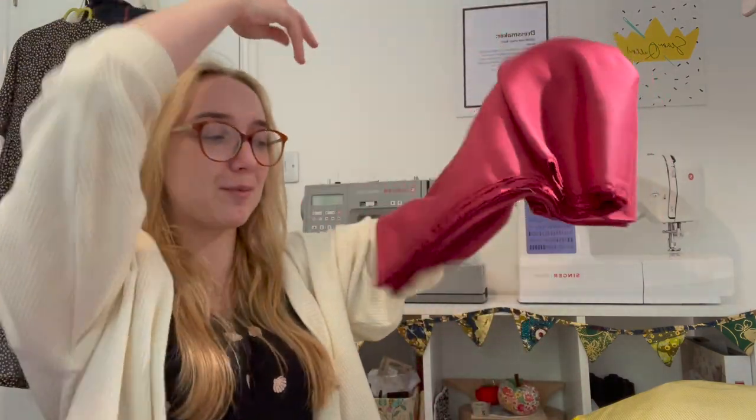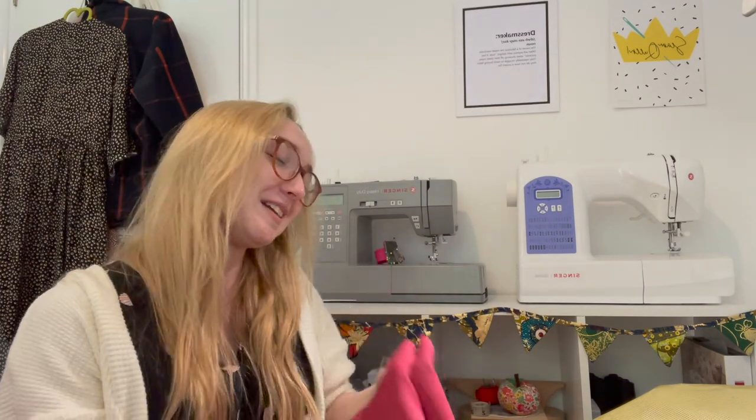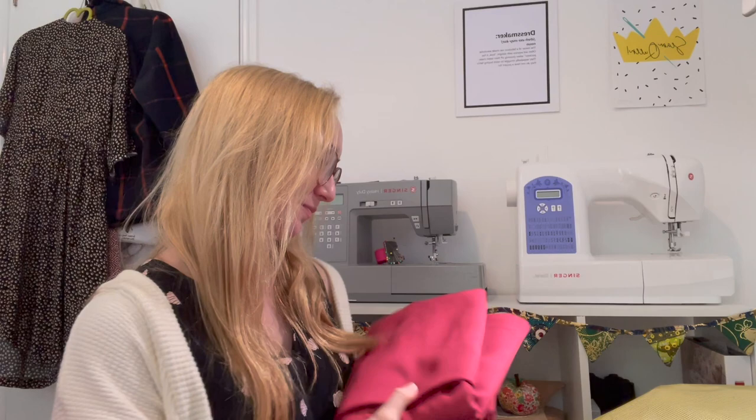So this is the fabric for the Pietra trousers and I'm hoping to get them cut out tonight. Tomorrow I need to write about 3,000 words for my literature review for my dissertation to give to my supervisor on Monday — so tomorrow is going to be an MA day, and today is a sewing day! Please keep me accountable.